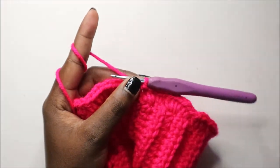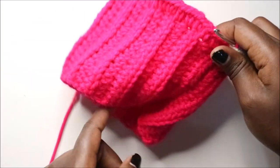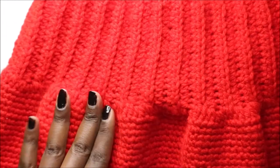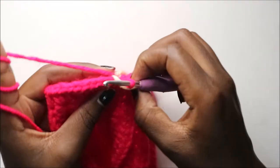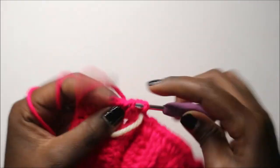From here we're going to do single crochet all the way around in each stitch. The reason I did half double crochet first is to get a neat pattern, which you can see in the completed skirt. Now place your marker here to remember where you started, and continue doing single crochet in every stitch.